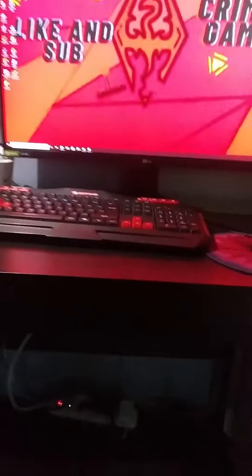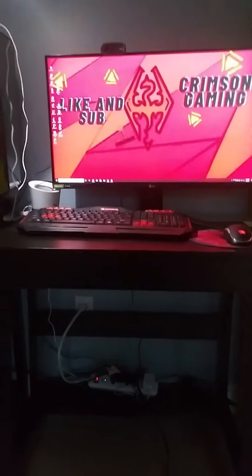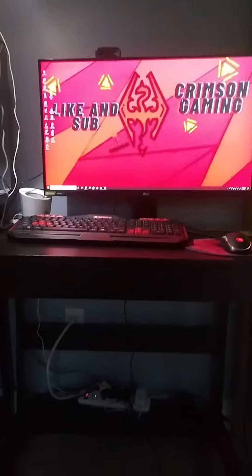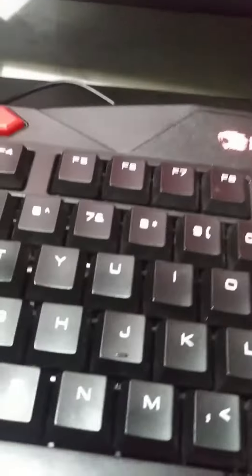This is my computer — actually, to be honest, it's my sister's. You can see the mouse, the computer, and especially where all of the videos come from: the iBUYPOWER thing.